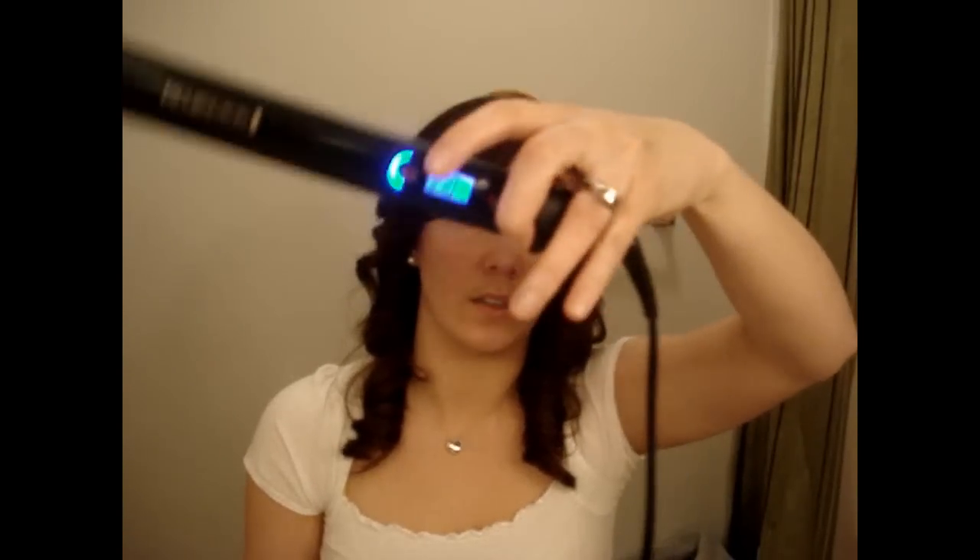So you can see that little lock, I hope. To turn it off, you have to press that same button to unlock it and then to turn it off. It holds the temperature really well throughout your entire straightening, styling, whatever you want to call it. It maintains temperature the whole time.